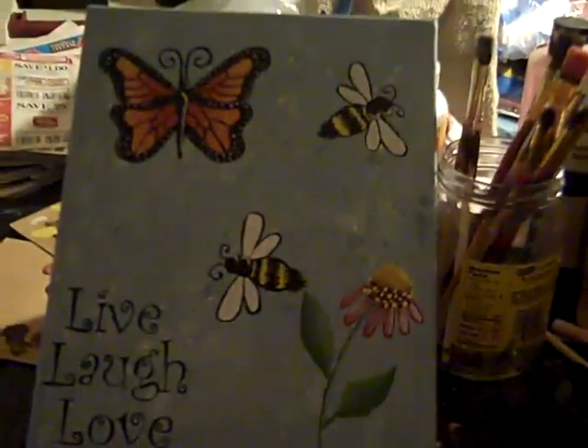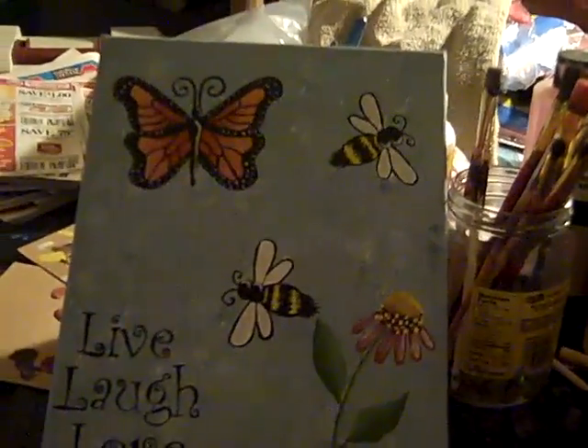The only thing you do is set it up on your canvas after you paint your background, and you rub them on and paint them in. And this is what the rub-ons look like.